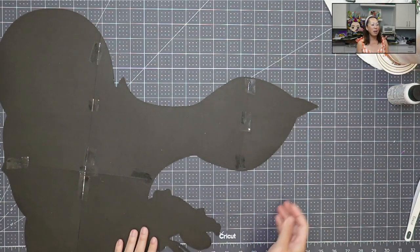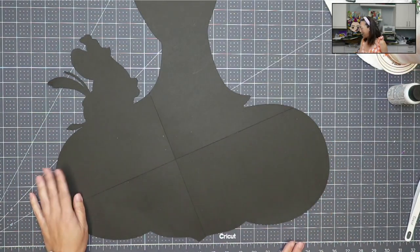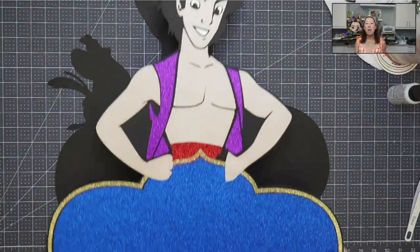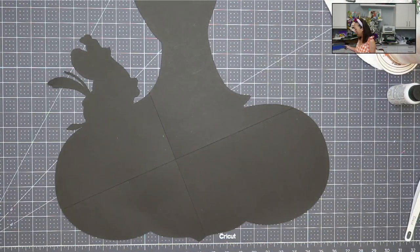Okay, so we have this all taped. We're going to flip it over and piece this together. This is a beautiful, modified design because I added Aladdin. If you've been following me, you know I've done the genie a few times. It's a beautiful sign — I absolutely love it.